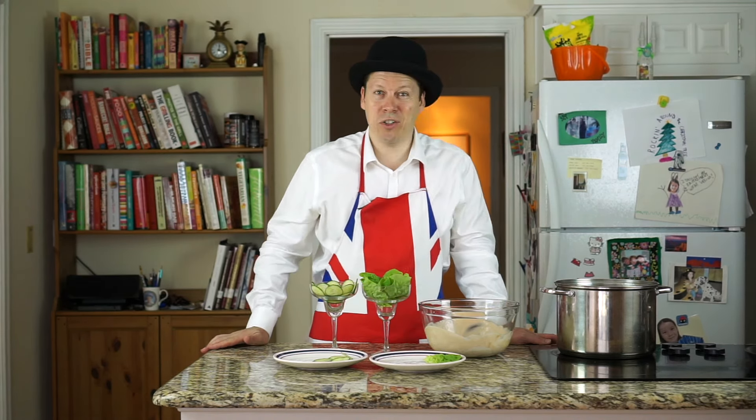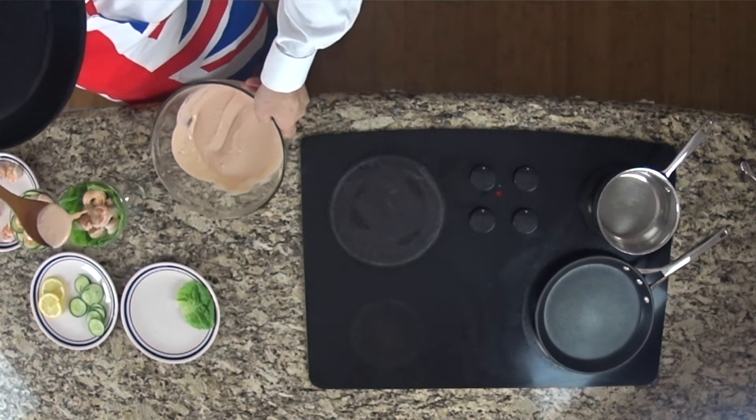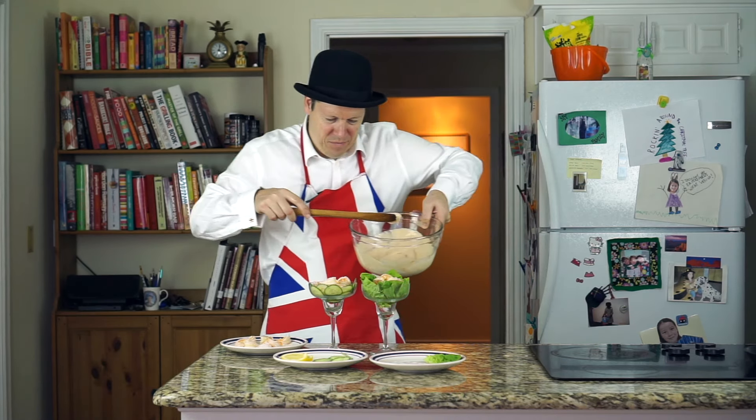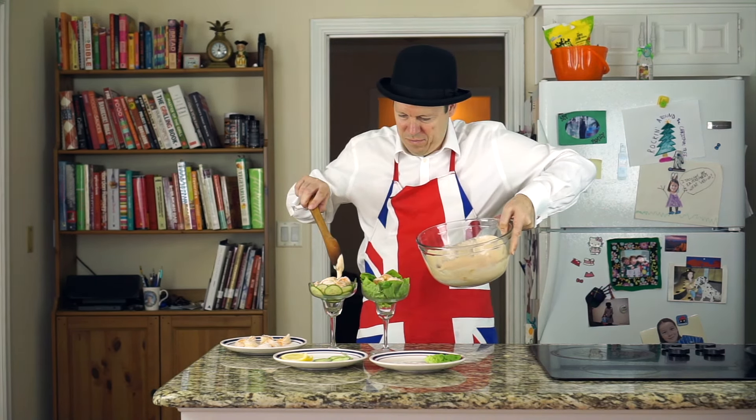Time to take the shrimp off — they look done, they look great. One thing to remember is always de-vein your shrimp. There's nothing worse at a dinner party than having your guests find a big long strand of shrimp feces in their food. Put the shrimp on top of your salad. Just before serving, take your sauce and drizzle it over the top. Garnish with a lemon, if you like.